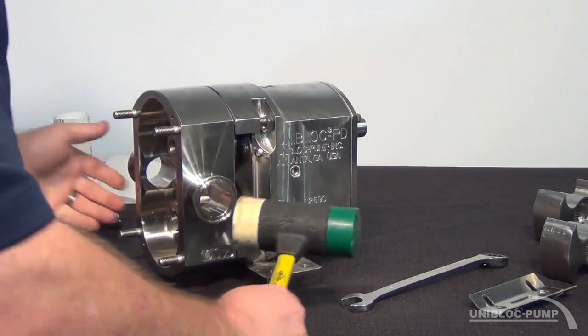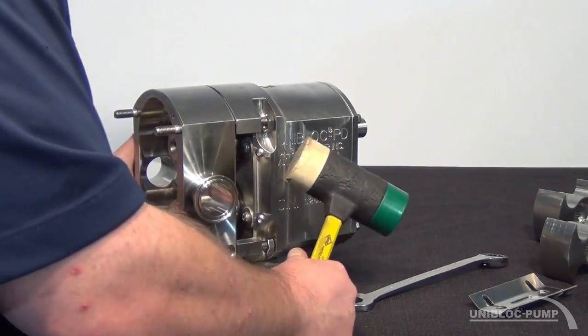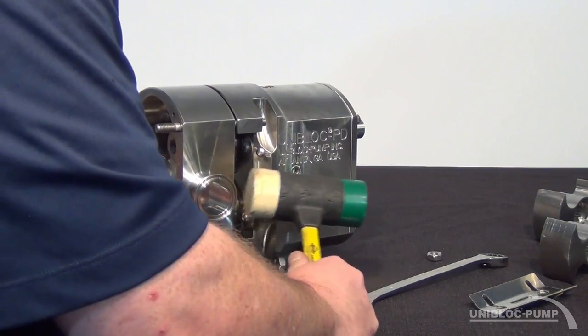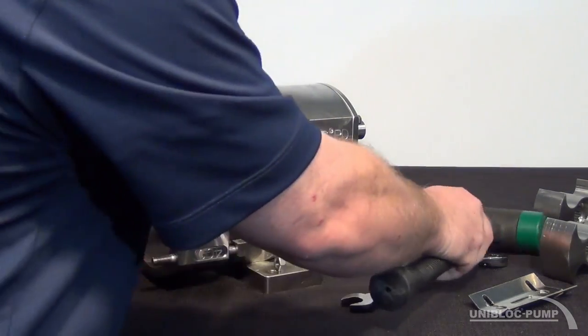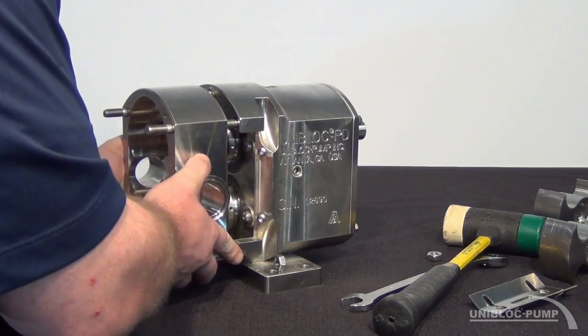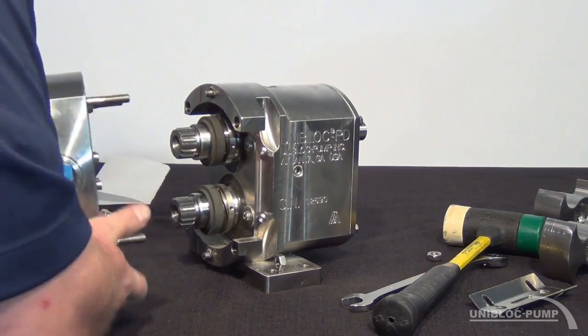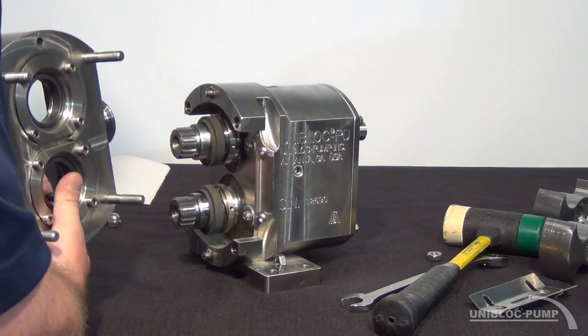We'll use a rubber mallet to gently tap on the side of the port to remove the housing. It's important to keep your rotor housing as straight as possible when pulling it off in order to not damage any part of your mechanical seal.